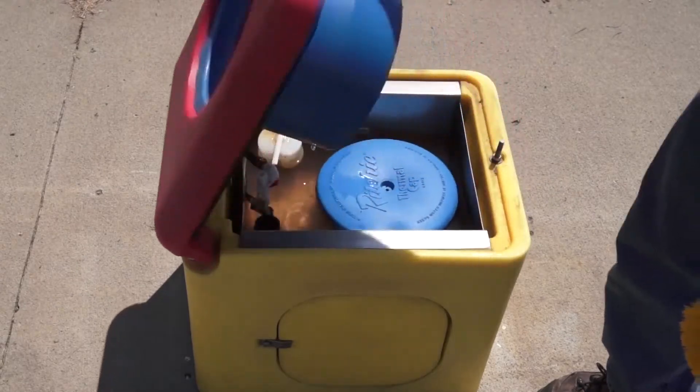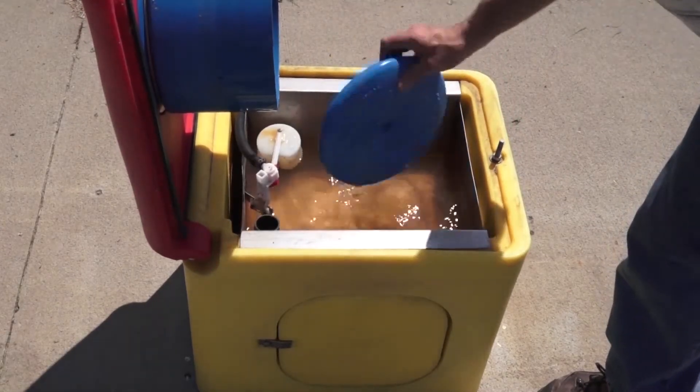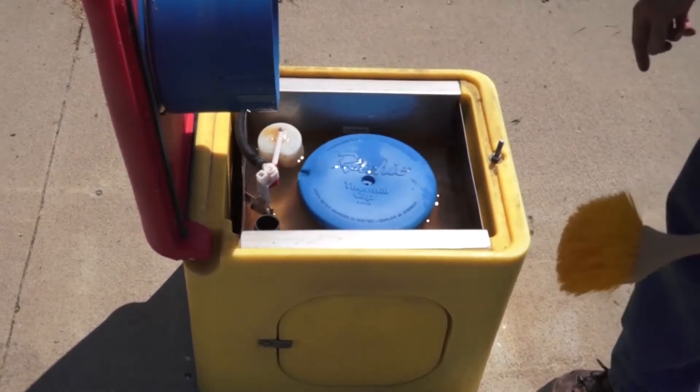I'm going to lift my top panel. That gets me access to my valve, my float, and my drain standpipe here.